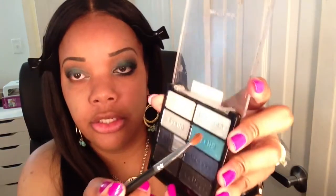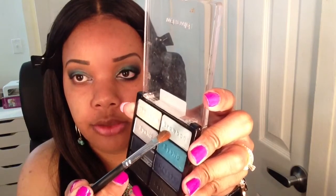Next I'm going back into the Wet n Wild palette and I'm going to use the lighter blue shade as my highlight color. I'm applying this under the brow area, and then with that fluffy brush I'm blending out that color.